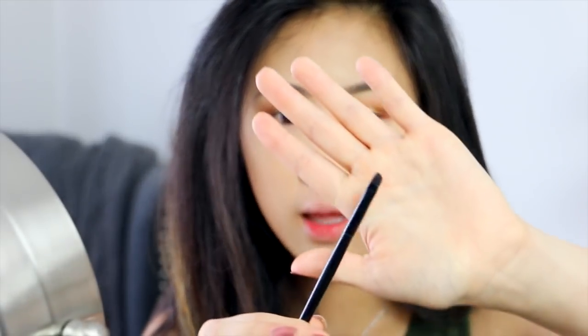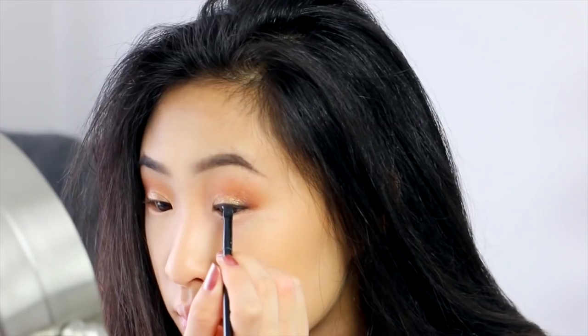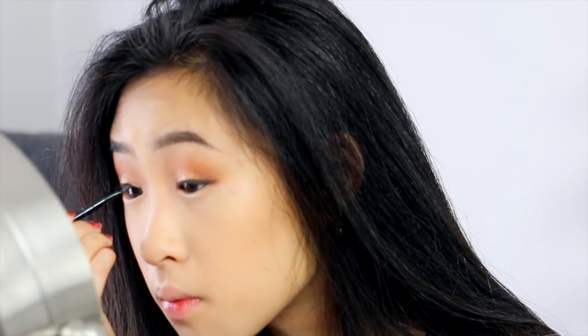I'm going to take this brush again and go back over and blend the crease again. It is time to go in with some liner. You can do winged liner if you want, but I personally like to do liner with eyeshadow — it just gives a really smoky effect. So I'm going to go in with this small angled brush. The darkest color in this palette is black right here. There's my liner.